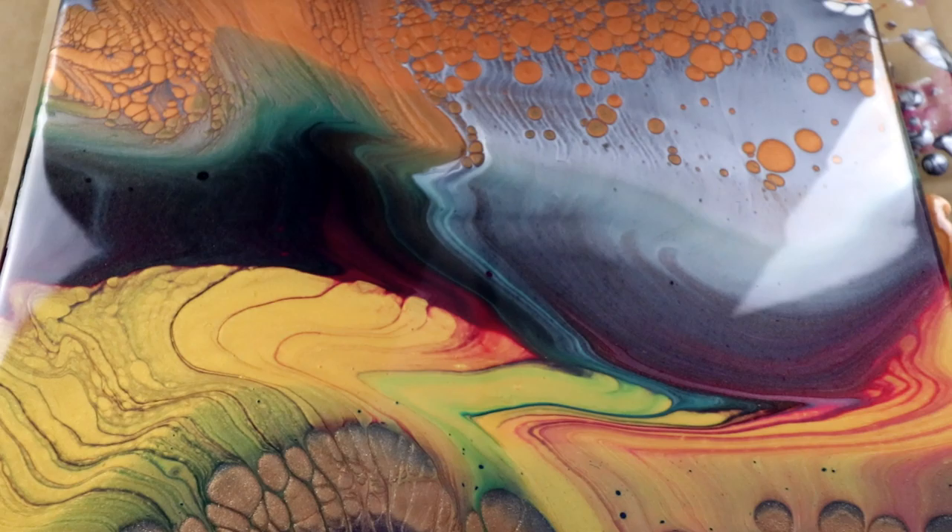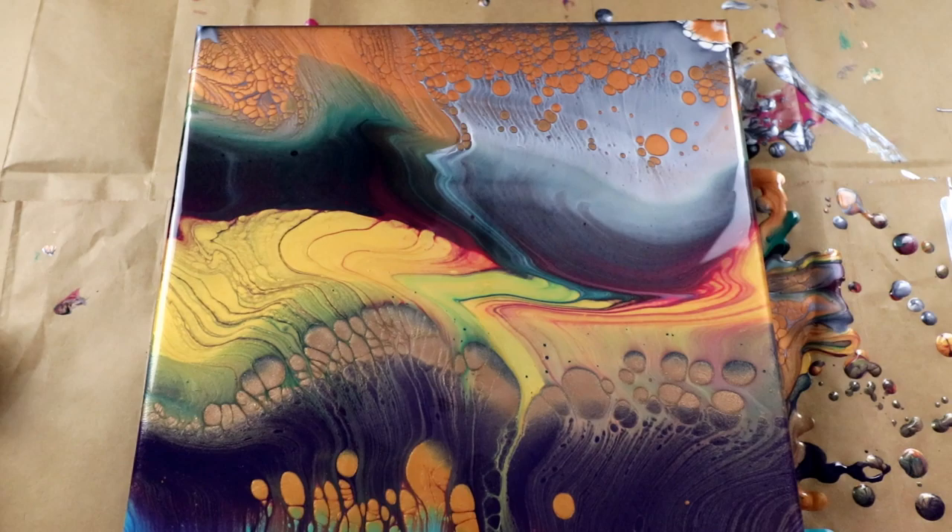Alright, so I'm going to go ahead and let this sit and I will be back when it's dry. Alright, stay tuned.